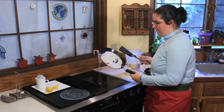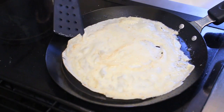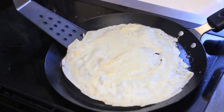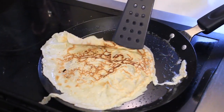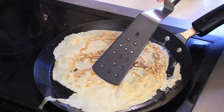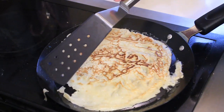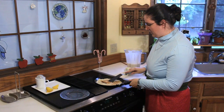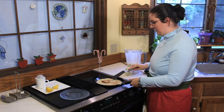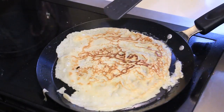Before you flip your crepe, you're going to want to make sure it's loosened. If you're really good, you can just flip it in the pan — I usually try about one of those a year, but it takes me a while to work up to it. Flip it with a spatula, cook it until you get just a little bit of brown on the other side. It's basically cooked once your first side is done.